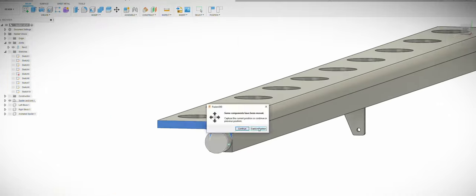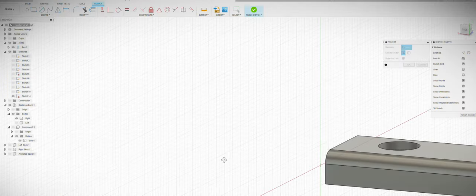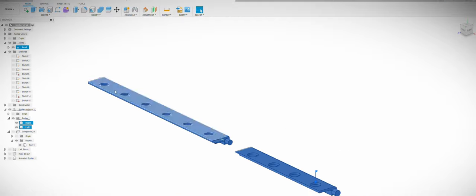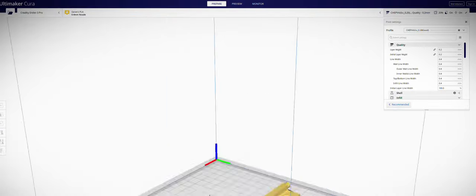In this clip I'm just splitting the spoiler in two so that I can print it on my smaller build plate of the Ender 3 Pro. I'm also adding a dowel and a tongue to one end of the part so that it can key the two halves together.